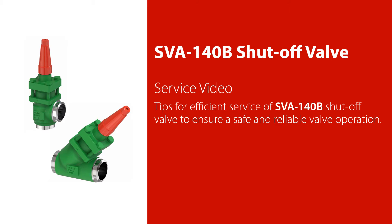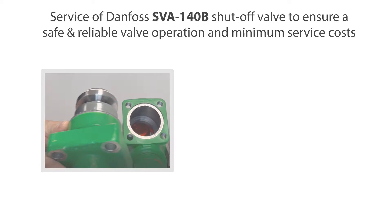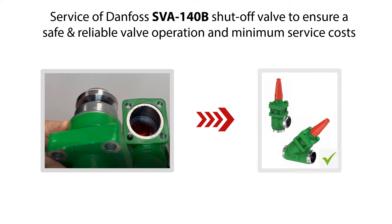Welcome to this video about service of the Danfoss SVA140B shutoff valve. We'll give you some tips on how to do an efficient service of the SVA140B shutoff valve to ensure safe and reliable valve operation and minimum service costs.